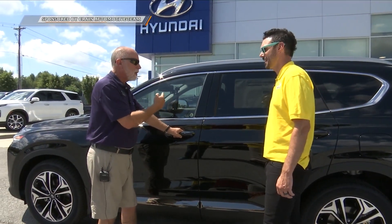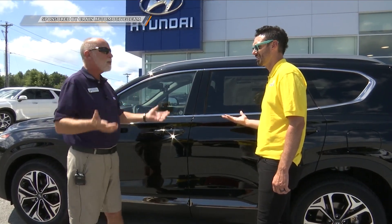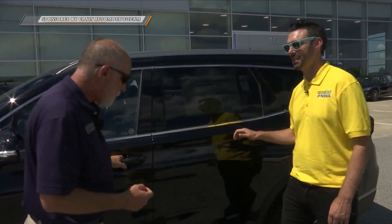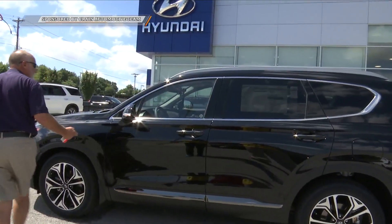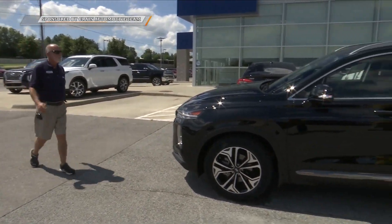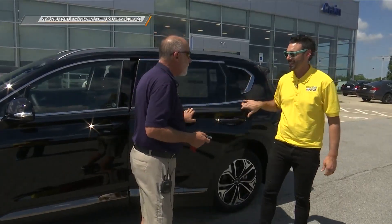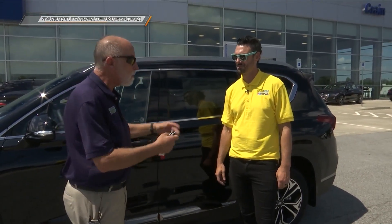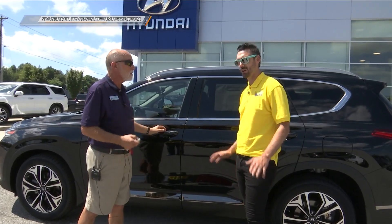There's a feature inside I'll show you. For those people who leave children in the car — if you get out, turn it off, lock it, and walk away — it's going to honk at you and it's even going to send your phone a message to say, 'Hey, you left something in the car.' It can detect movement in the back seat — a baby waking up, a dog moving, or an elderly person. Safety: you don't forget and leave your children, your pets, your elderly.